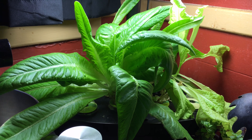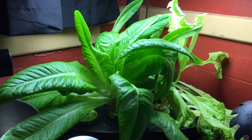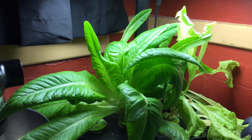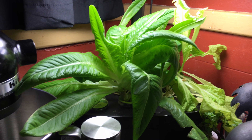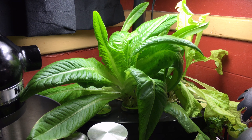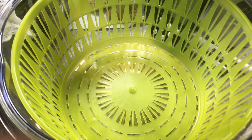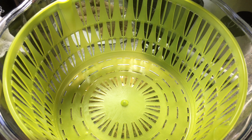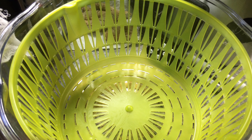Hi, this is Sherry Ann Richardson from ExperimentalHomesteader.com and this is the third harvest of the lettuce grown in my AeroGarden in my kitchen. As you can see there's quite a bit here. I'm going to turn off the camera, I'm going to harvest it, and then I'm going to show you what ends up in my lettuce bucket here. So I'll be harvesting and I'll be right back.